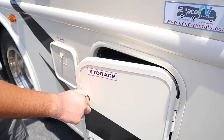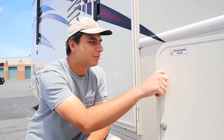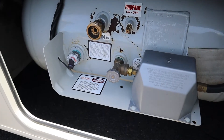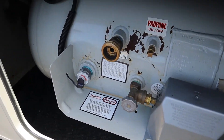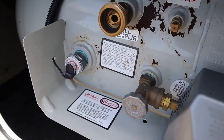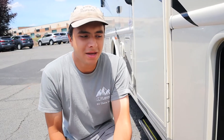Next to that we have another storage area. Coming up to the front here we have the propane tank compartment. The tank will last about one week before you'll have to refill it, and if you do, campsites and truck stations will do it for you. There is a sensor here that will show you how full it is, and there's also a sensor inside on the control panel. The propane tank is going to power things like your stove, your oven, your water heater, and your fridge when you're not plugged in.